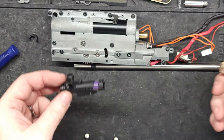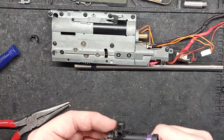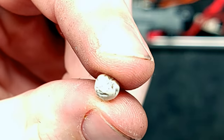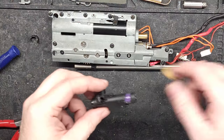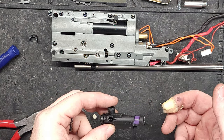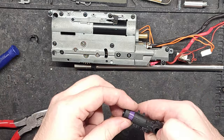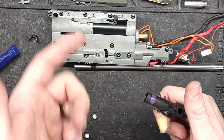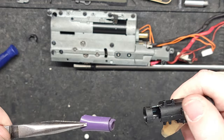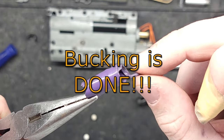Got the hop-up out and the gearbox out of the apparatus. I'll tell you what, this thing jammed up real good. Before I pulled the barrel out, I looked down the chamber and it looked like the bucking had collapsed. I only pulled it out a little before I started recording — moment of truth, let's see what happened. And there it is: the bucking is done.